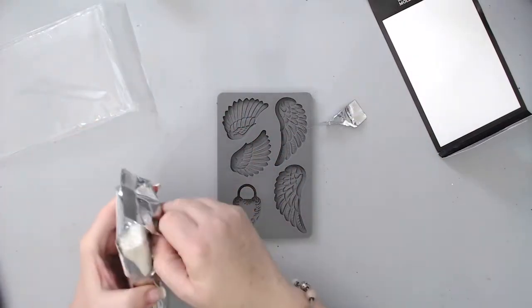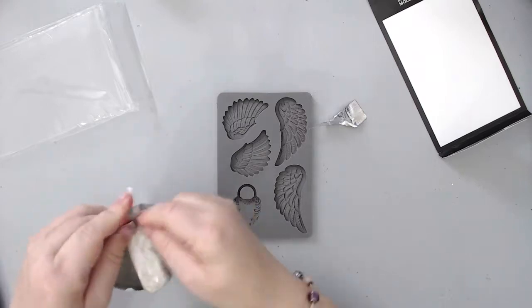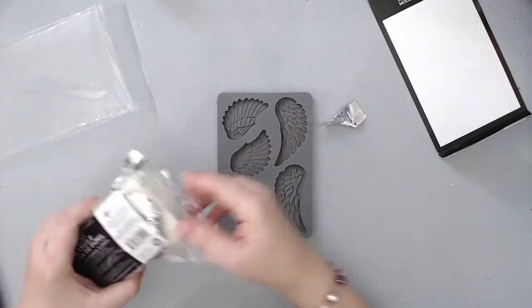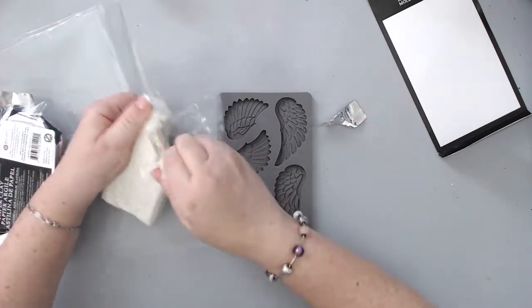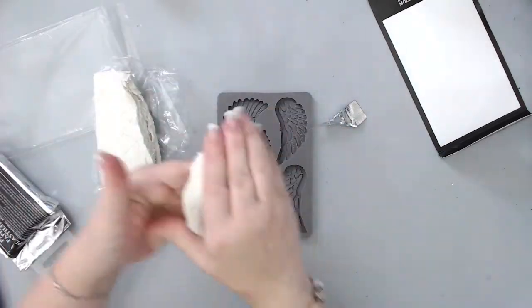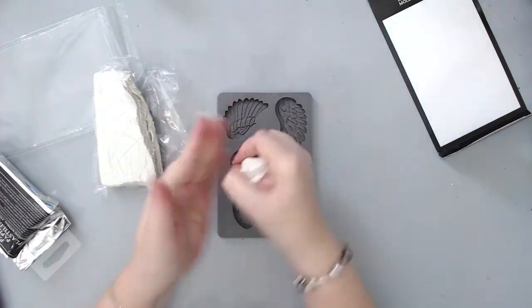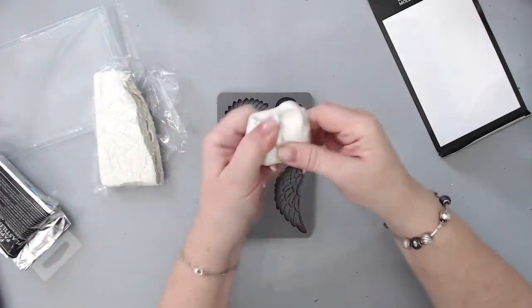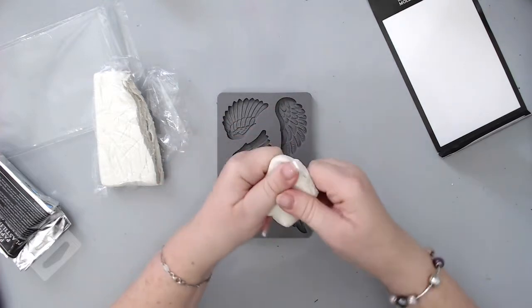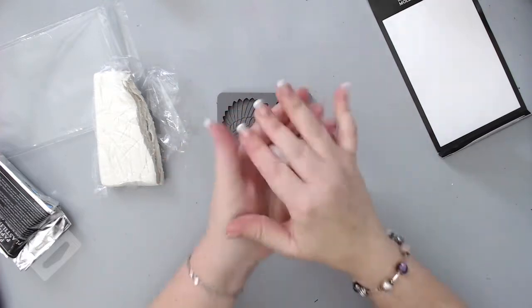This paper clay is really easy to use. All I did is open the package — it's wrapped in plastic wrap to protect it. I took a piece of the clay and started kneading it with my hands. It's important to knead it really well because the more you knead it, the softer it becomes. You want to make sure it's soft enough so it fits inside the mold.